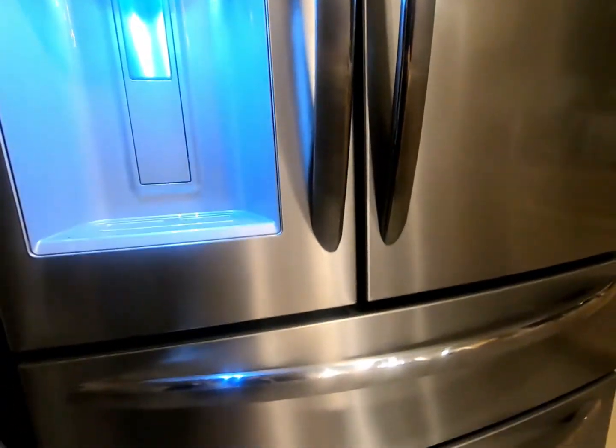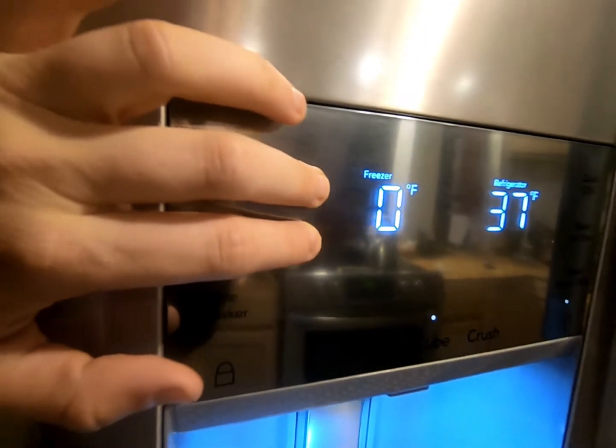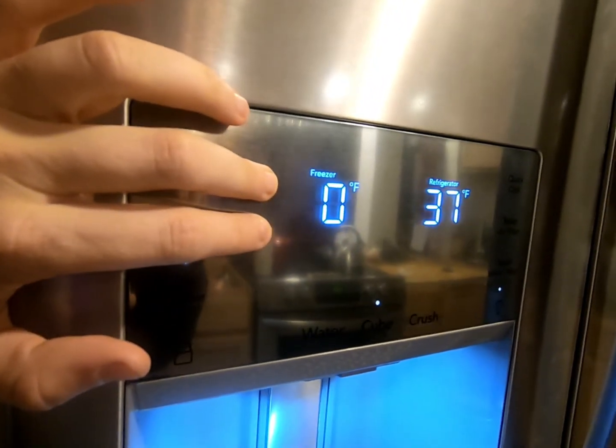Go ahead and make sure your fridge looks like my fridge. I gave you the model number earlier — here's a quick glimpse of everything. You have that middle drawer. This is what my display looks like. You're going to want to touch the plus and minus on the freezer side and hold it for about 10 seconds.